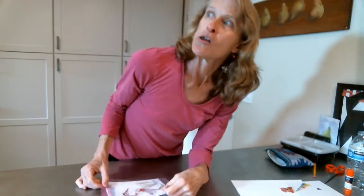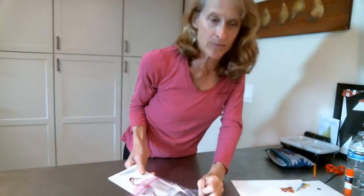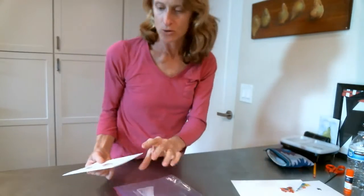Hi! Welcome back to another episode of The Art of Sheltering at Home. We've been working with cut paper, making something from shapes. Now we're going to do the reverse — instead of taking shapes like the cards we made, we're going to look at something, see the shapes in it, and then create those shapes.